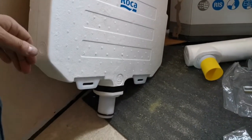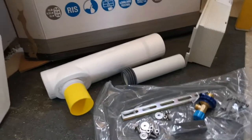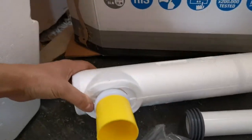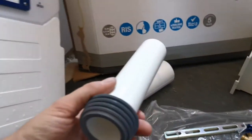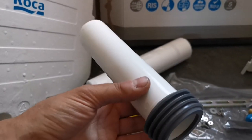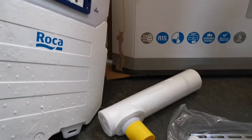Compared to a standard system, this needs a lot of extra height. Inside the box you get the system, which comes pretty much like this with a little o-ring on the bottom, your downpipe that goes into the toilet, and your flush pipe.